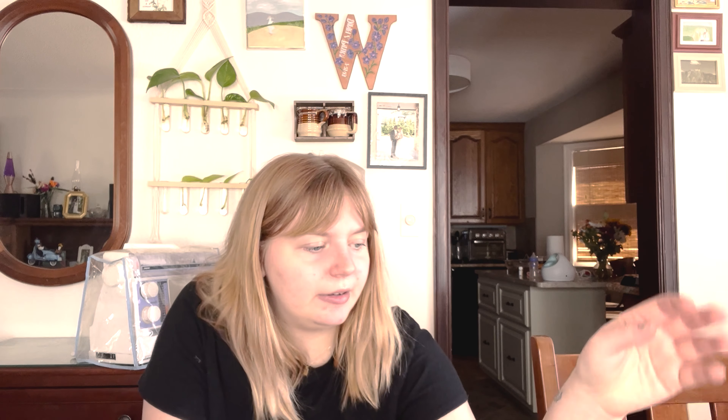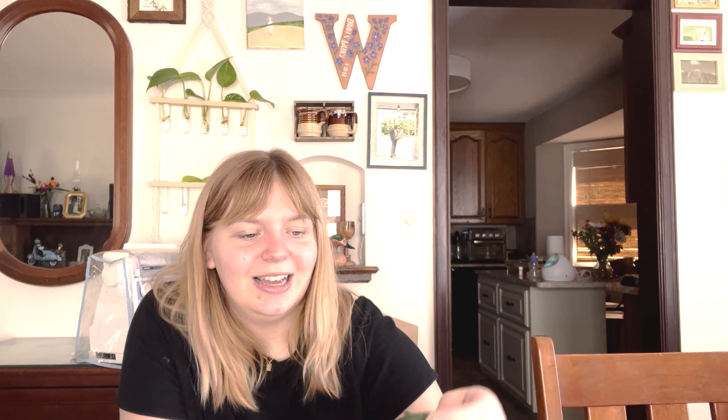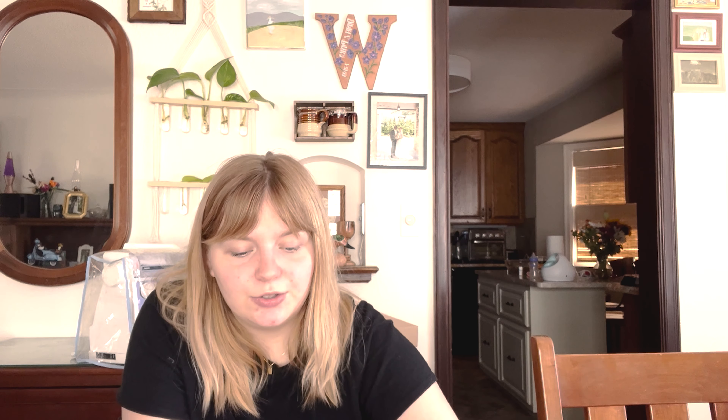So the Cloudy Day Sweater by Suvi Knits — I talked about this last time and I wasn't sure about yarn. I bought some for it. It is Drops Merino Extra Fine in colorway 52. I believe it's Moss Green. Instead of that sagey green I was talking about earlier, this dark green was really calling to me.